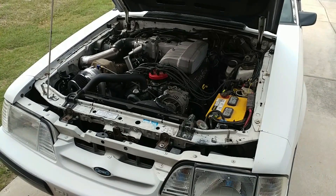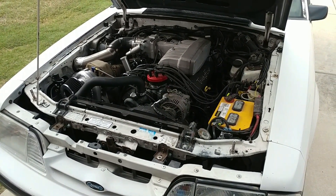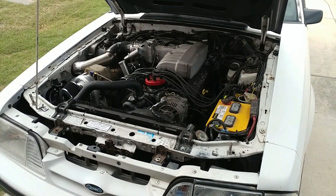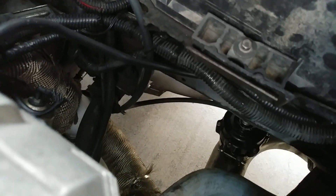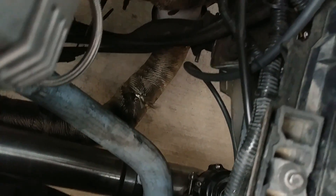Hey, what's up guys. Today on this video I'm gonna show you how I have my vacuum lines ran on my On3 turbo kit. First I'll start off with the blow-off valve. You can see on my setup I got this bag inline, I got it zip tied. You always want to zip tie all your vacuum lines.